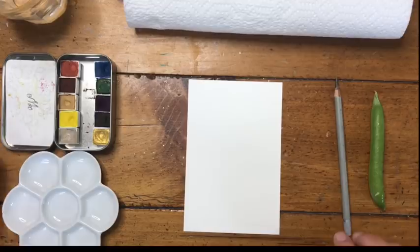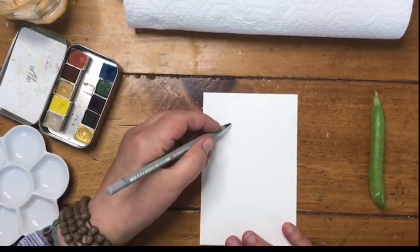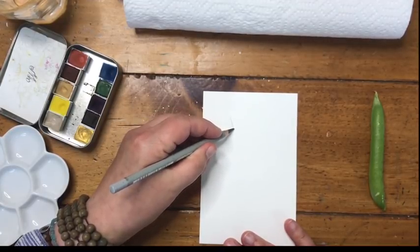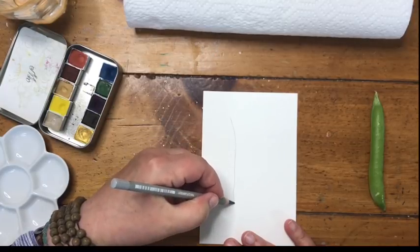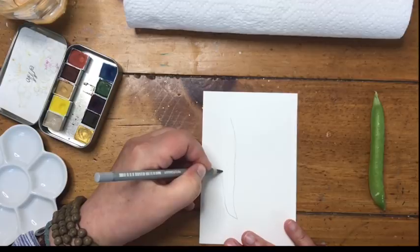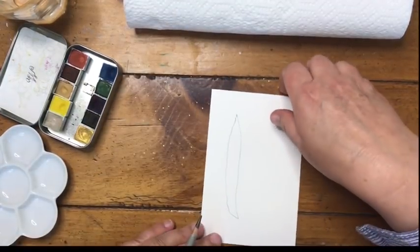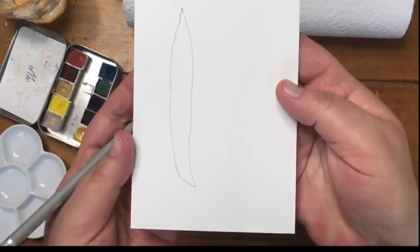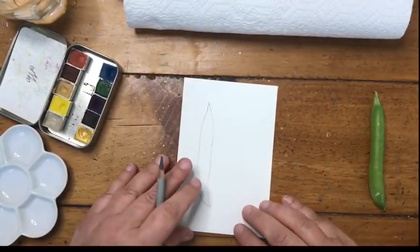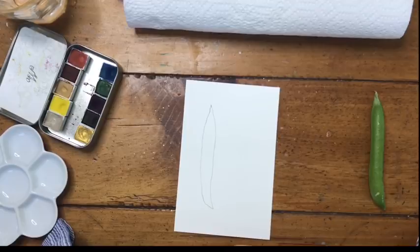We're going to start with our drawing and keep it very simple. We're going to start sort of up toward the top, and I'm just going to draw this long rectangle with points at either end — like that. It's a typical peapod shape. And then I'm going to do another one right next to it, pretending like I opened the peapod.